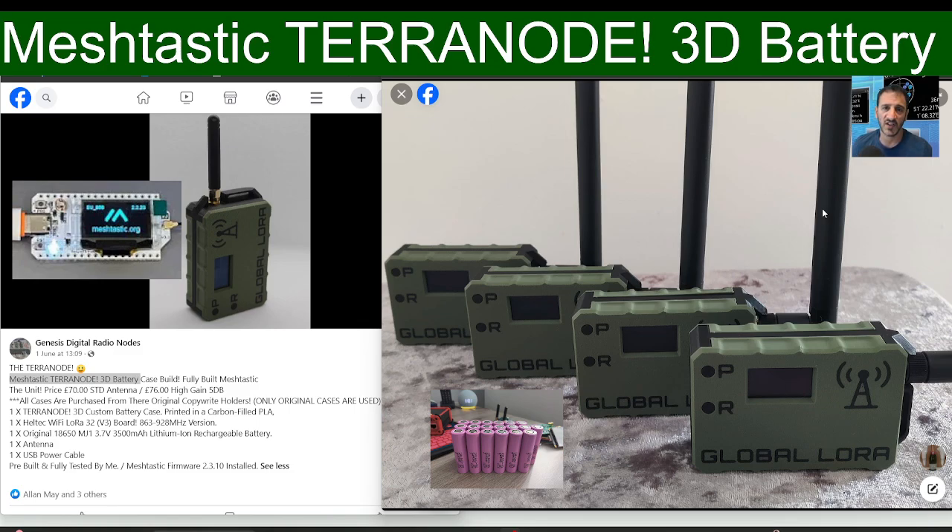It's just great fun, and if you've not tried this out I'd recommend it — get up high, get out and about, and you're going to have great fun with this. They're £70, or £76 with the high-gain antenna.